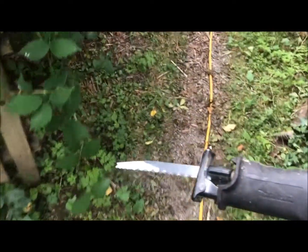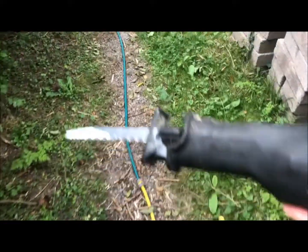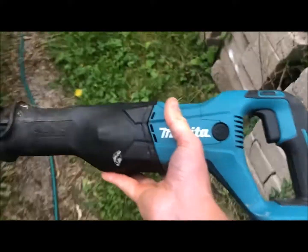Pretty handy saw. Quite good for cutting wood that's not clean and has nails in it. Obviously if you were cutting that with a chainsaw and hit a nail, you'd probably have to replace the chain, or at least go filing it for hours and hours to get it back to usual.